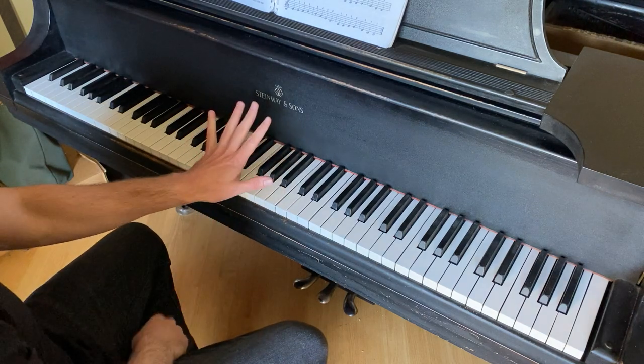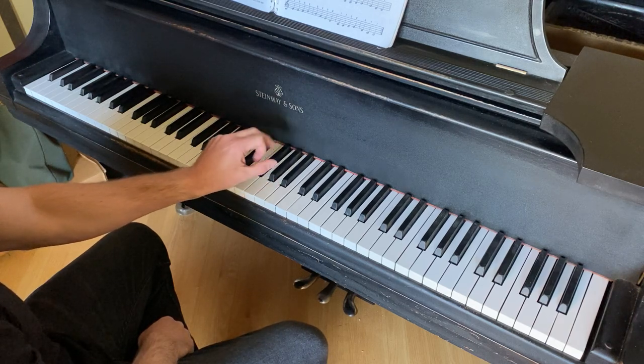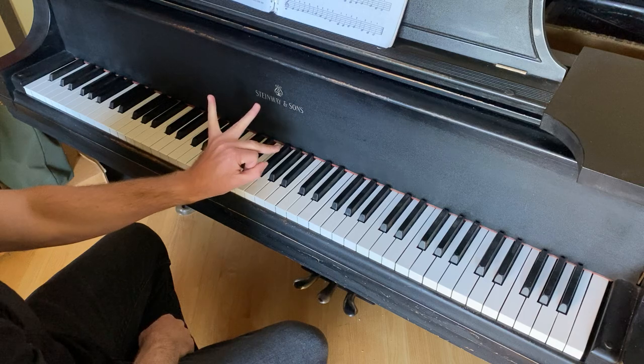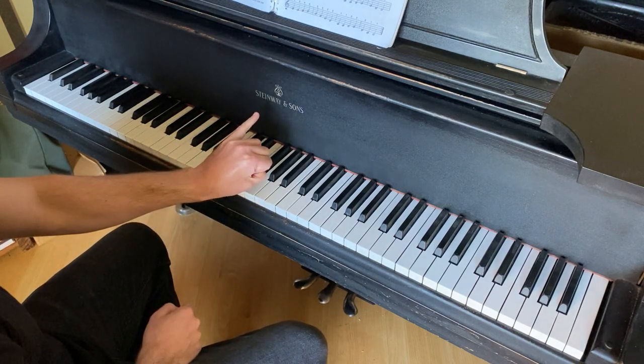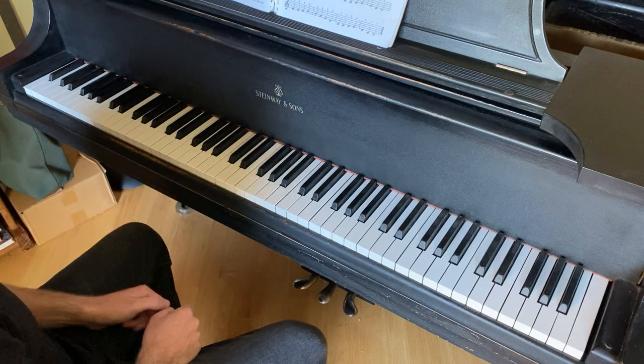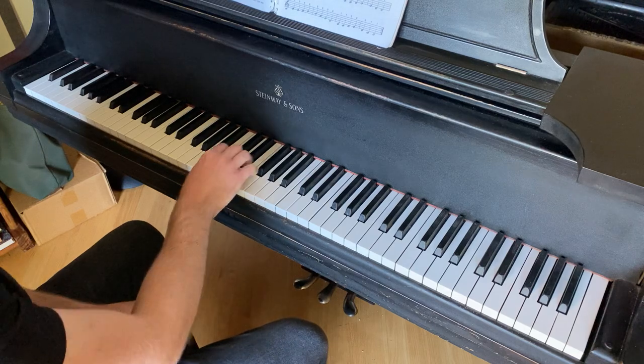The same thing is true for the left hand. The thumb is finger number one, pointer is number two, middle is number three, ring finger is number four, and your pinky is number five. But we're going to get to the left hand later. Let's begin with page 12, where it gives you a right hand warmup.